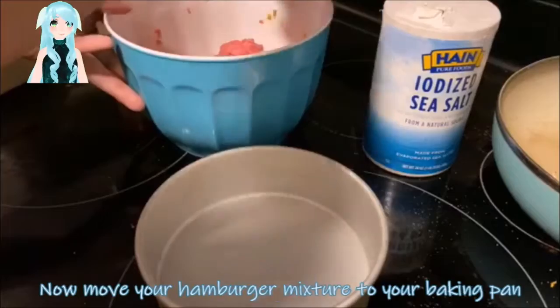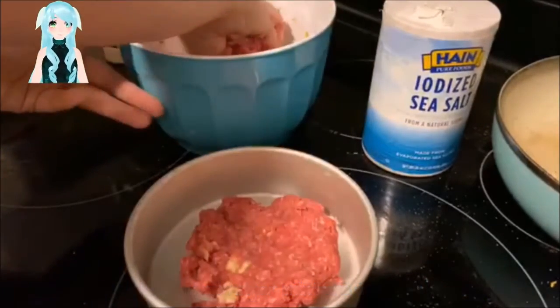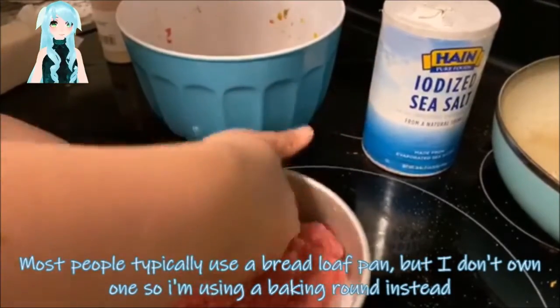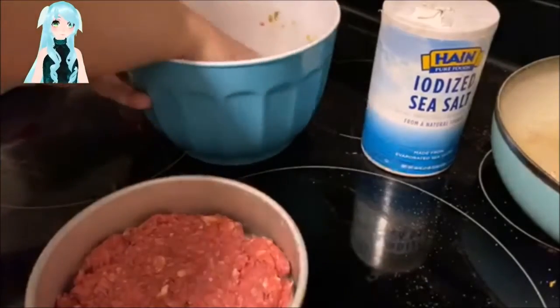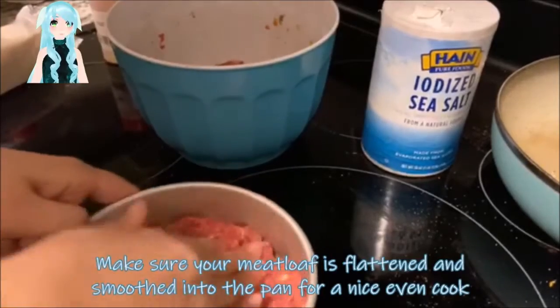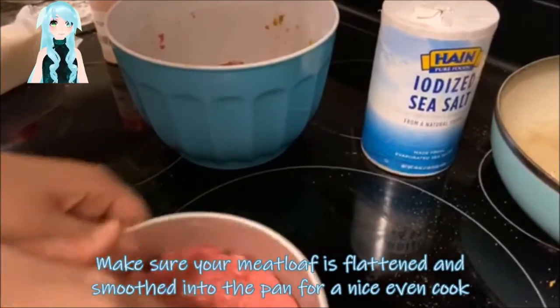Now move your hamburger mixture to your baking pan. Most people typically use a bread loaf pan, but I don't own one, so I'm using a baking round instead. Make sure your meatloaf is flattened and smoothed into the pan for a very nice even cook.